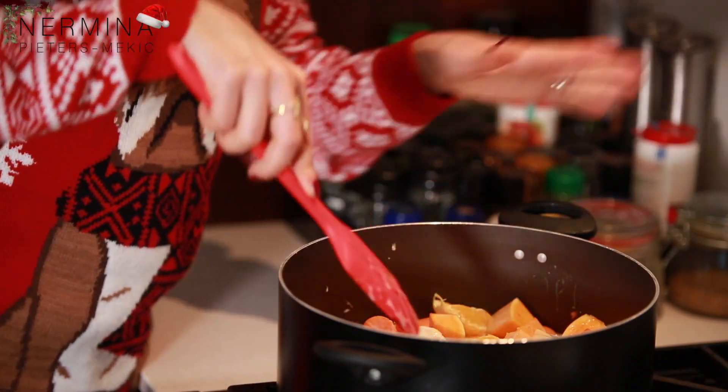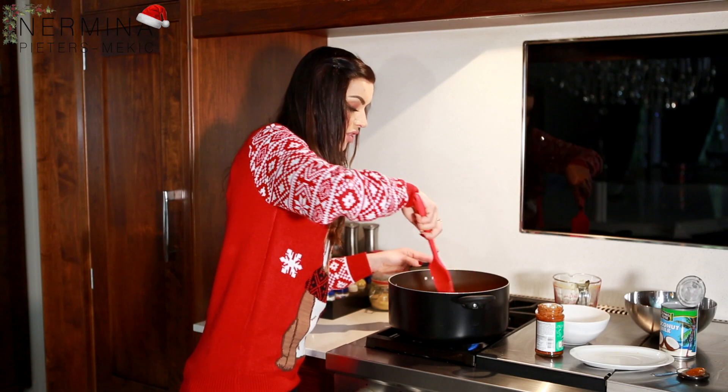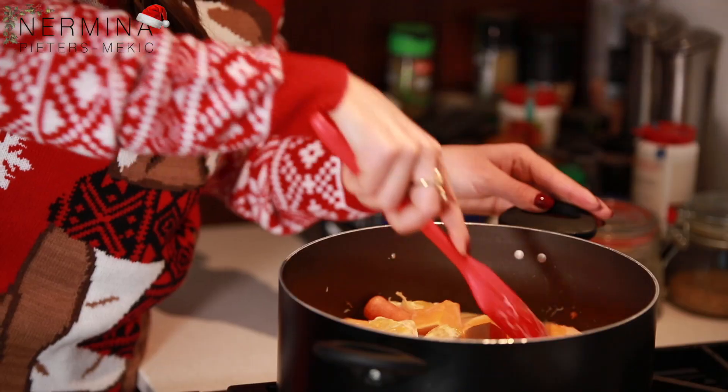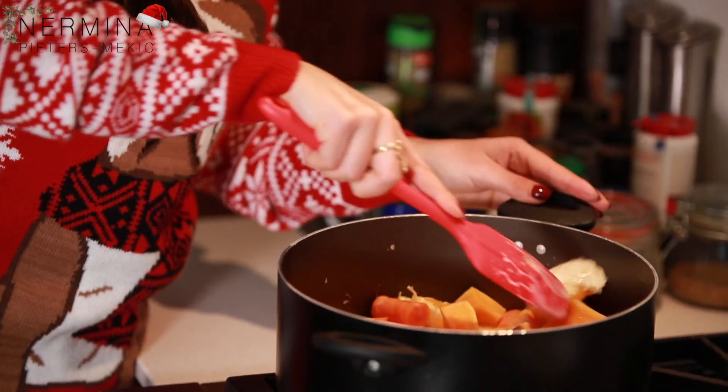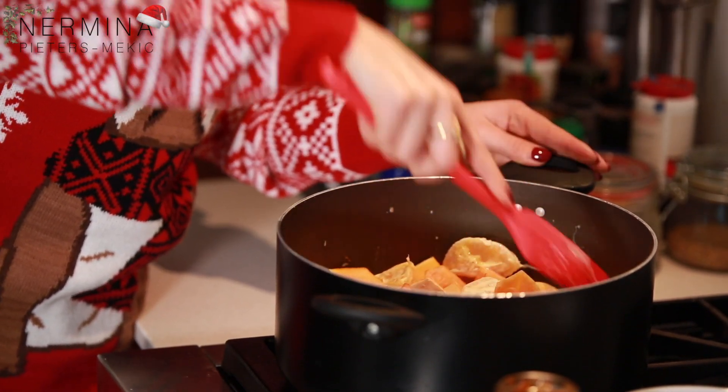If you feel like you need more liquid, you can just boil some water and put some extra water in to make it nice and creamy and not too thick.